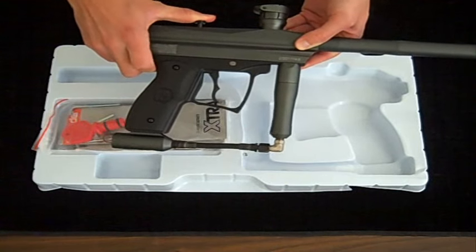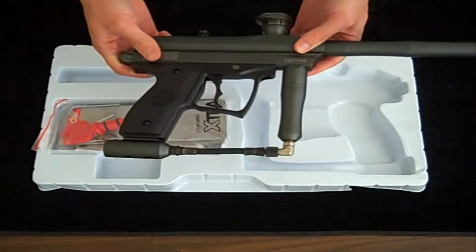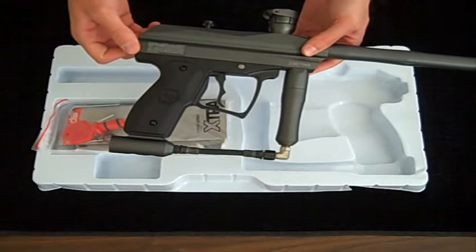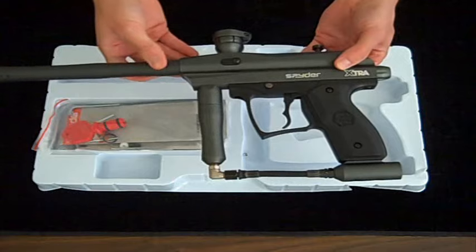Compared to the last Extras, it is 15% lighter and also 10% shorter, which makes for a nice little low profile. And this is the Kingman Spyder 2009 Extra, now available at Zephyr Sports.